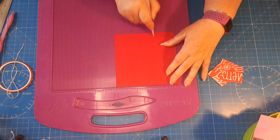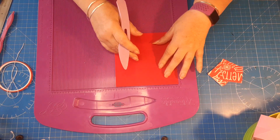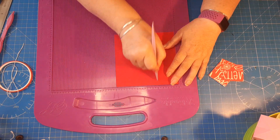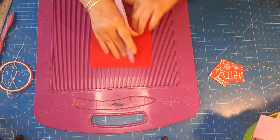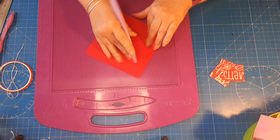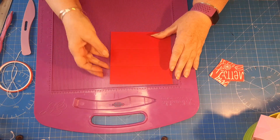Starting with the six by six piece: score at two inches all the way around on all four sides, then flip it over and score on the other side at two inches again. Scoring both sides gives the score a bit more flexibility to fold backwards and forwards.